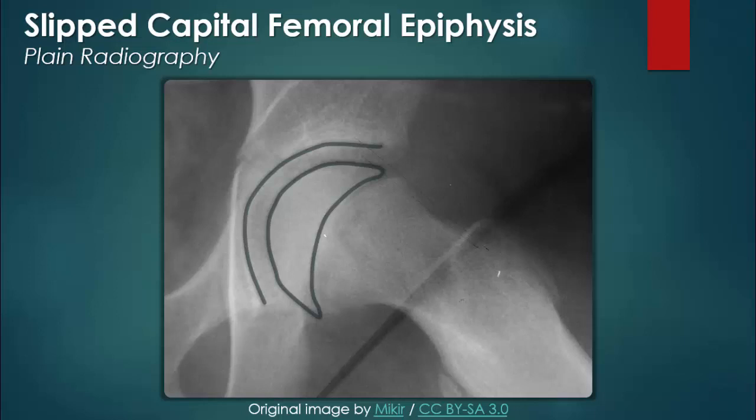Slipped capital femoral epiphysis is actually a misnomer. As seen in this image, the femoral epiphysis is located in the normal position within the acetabulum. The pathology, in fact, usually involves slippage of the femoral head at the metaphysis. Focusing on the proximal femur distal to the growth plate, we can see that the femoral neck is displaced superiorly, which in turn makes the epiphysis look like it has slipped inferiorly.